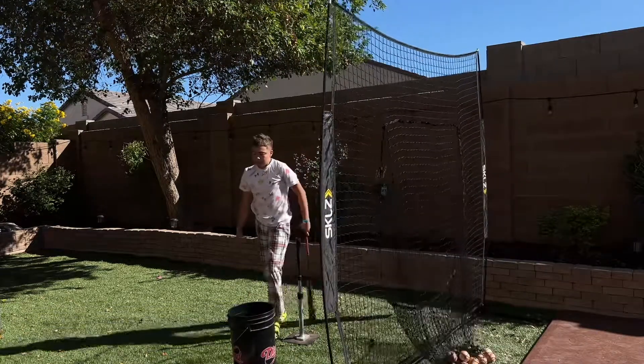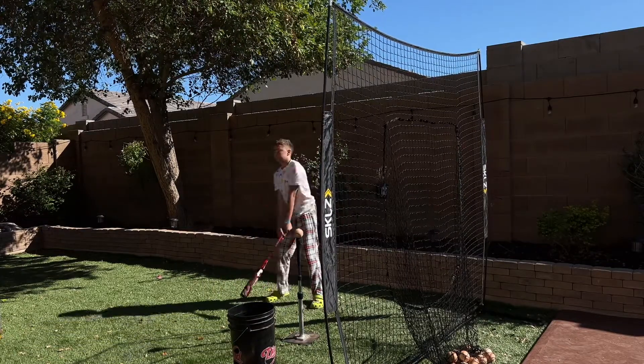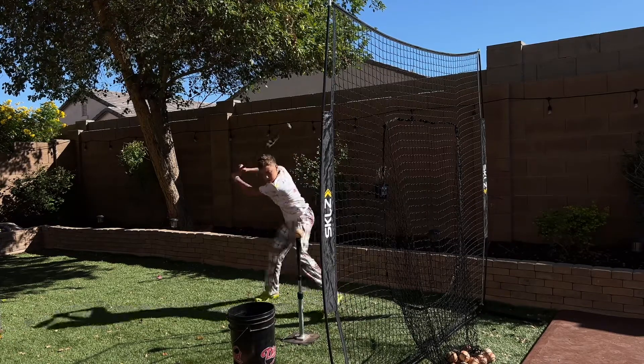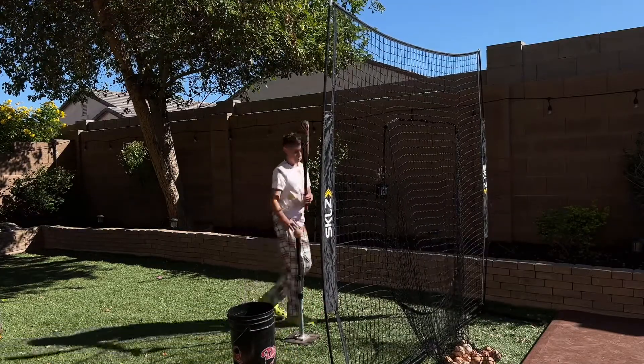It sounds bad, but I do recommend only using the Cam Wood for tee practice. By the way, this is the drop three — that's why it sounds like that. It's a BBCOR.